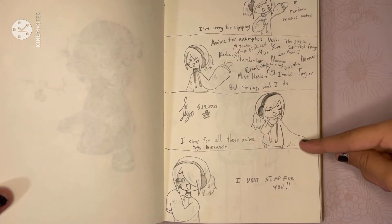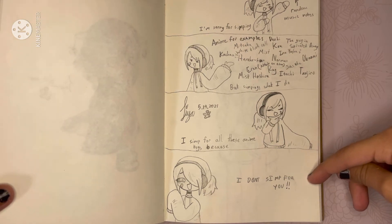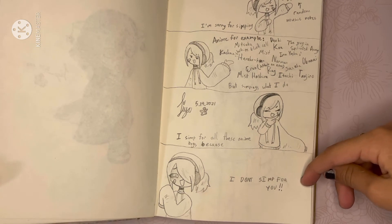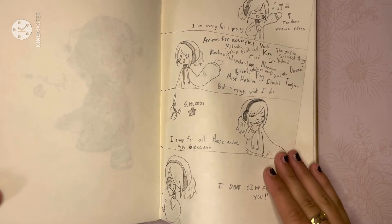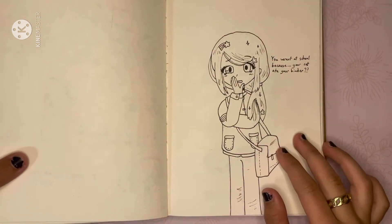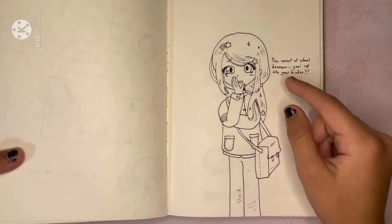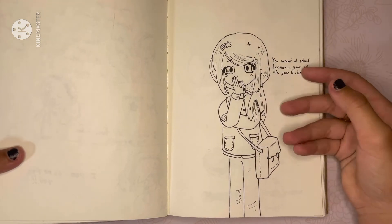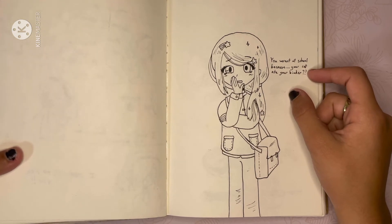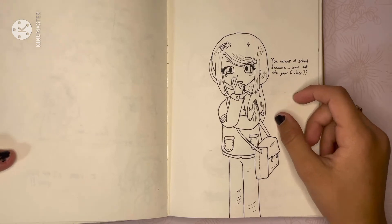You guys can read this because I'm not going to read it — I sent it to a guy because I thought it was funny and he laughed at it. And then right here, I'm proud of this drawing too. It's just some random person, but I like what she says right here — you guys can read that too because I'm not reading it. I just like her hair clip and her bag. I like how I overall did this.